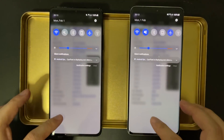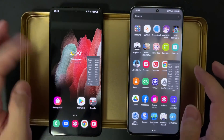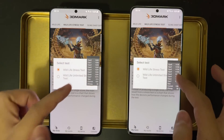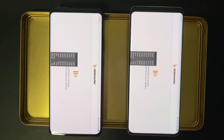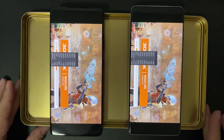Both devices are charged to 100%. Their battery temperature are the same at 30 degrees, so basically they are cool. I put them on this metal plate so that they are not in direct contact with the table surface — this is to facilitate heat dissipation. They are both set to Full HD and 60Hz for better consistency.